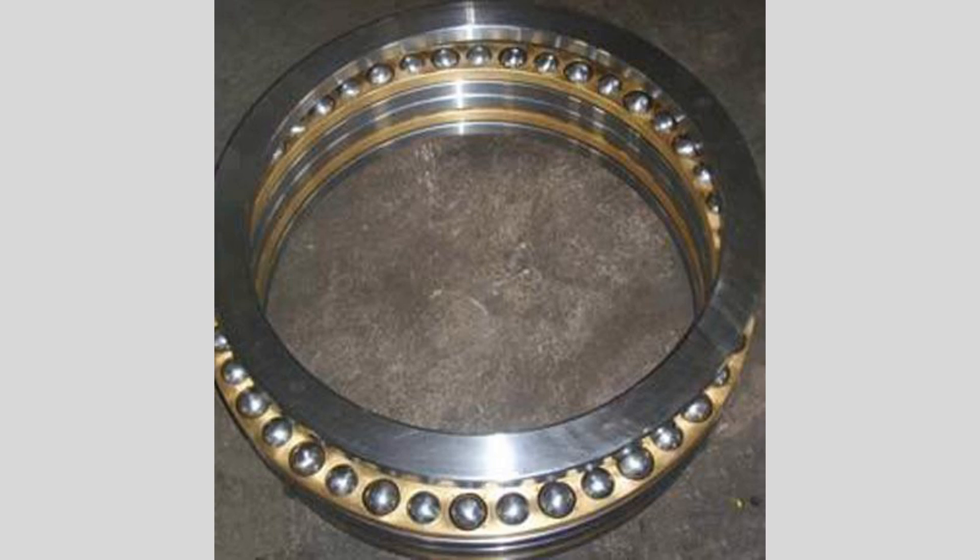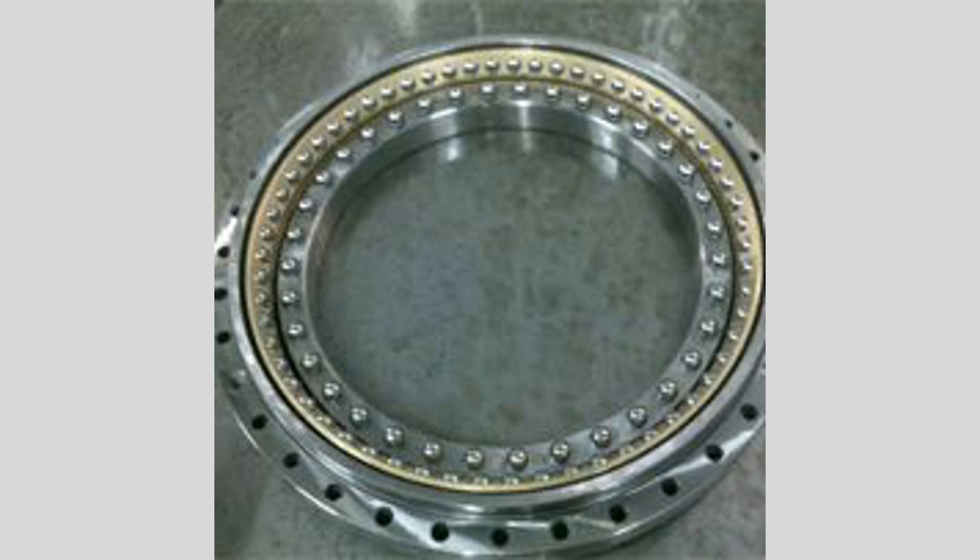In summary, thrust ball bearings play a crucial role in applications requiring axial load support. Their unique design allows them to handle specific directional loads effectively, enhancing the performance and reliability of various mechanical systems. Understanding their characteristics and applications is essential for selecting the right bearing for optimal efficiency and longevity in engineering projects.